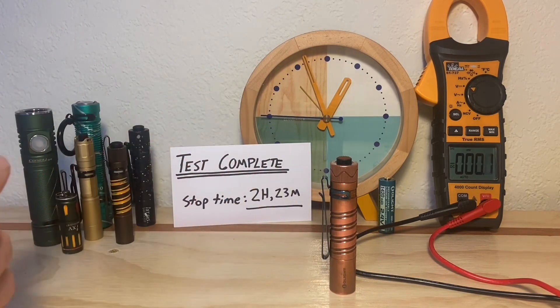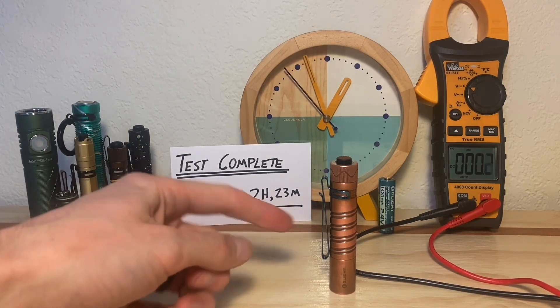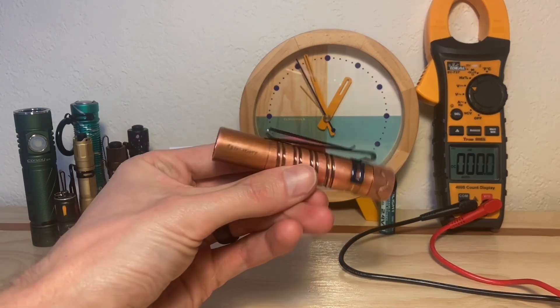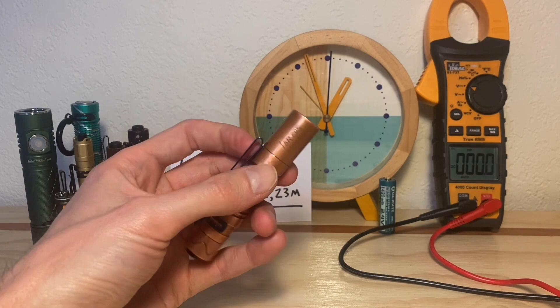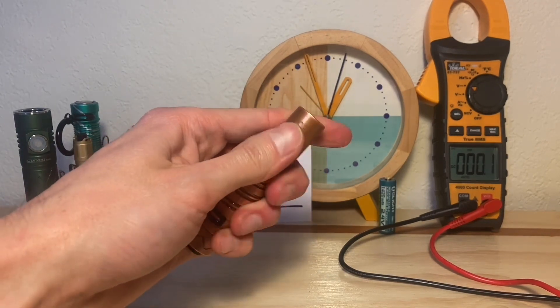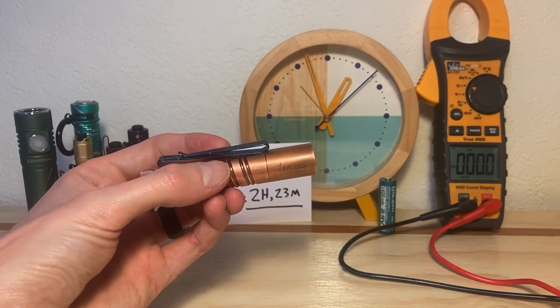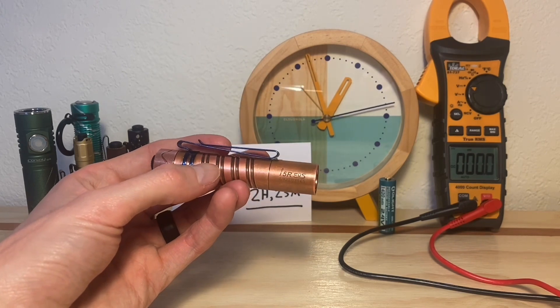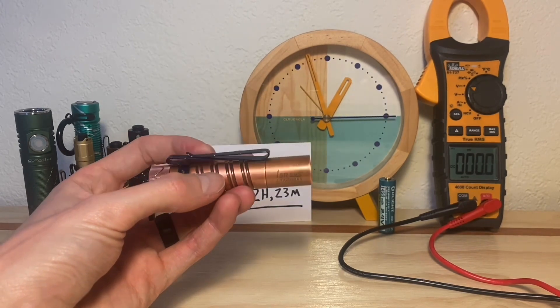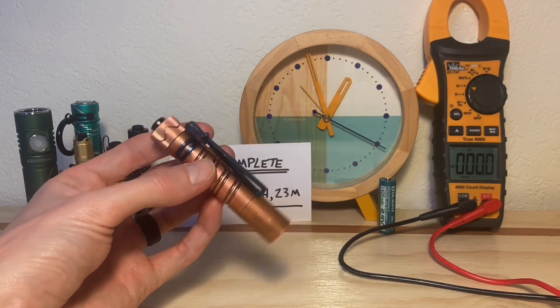Whenever I do a runtime test like this, I usually get surprised by something. In this case, three things surprised me. First was the heat coming from the Olight i5R. In previous videos and tests, this pretty much remains at room temperature on the outer body. This time around it did get warm — I wouldn't call it hot, but it did get warm. I recorded the temperature and it was in the low 90s, about 91 degrees Fahrenheit. Not unsafe in my opinion, but warmer than what I was used to seeing.